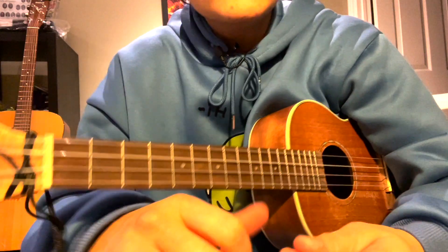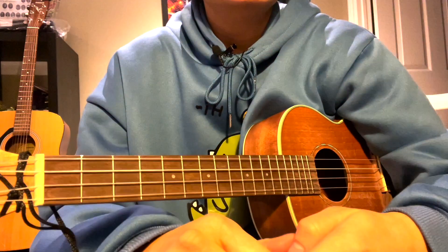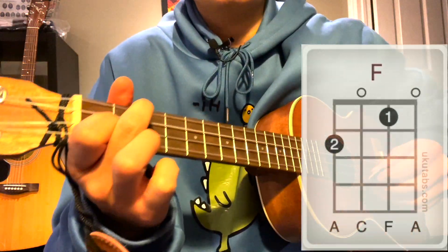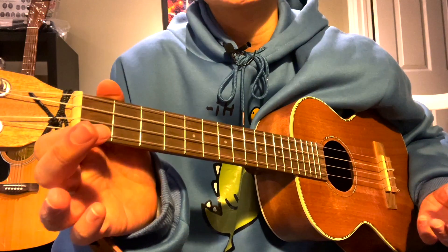Hello! This video is going to be discussing a Purple Belt song 2 for ukulele karate called Molly Wally Doodle, with the chords of F and C7 as we've seen in the first Purple Belt. The only difference is that we have a different strumming pattern.